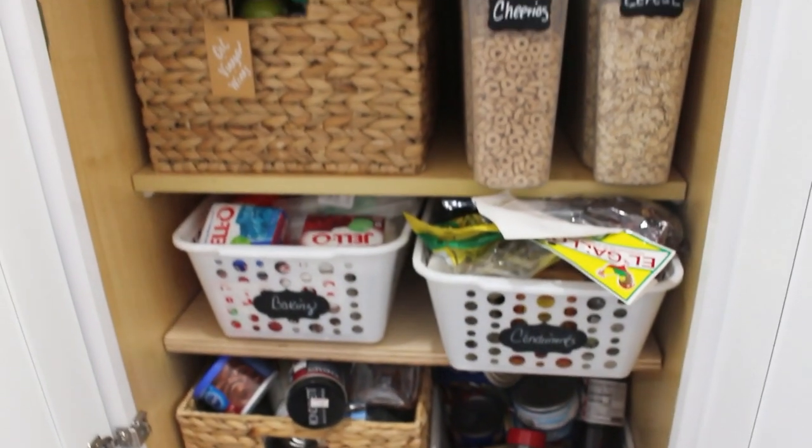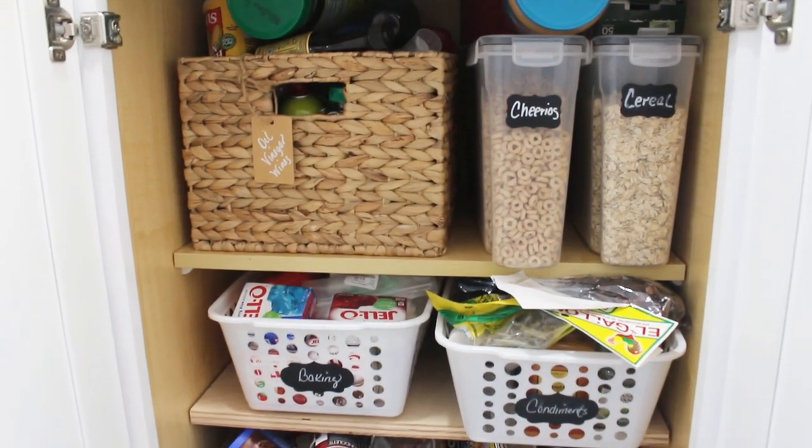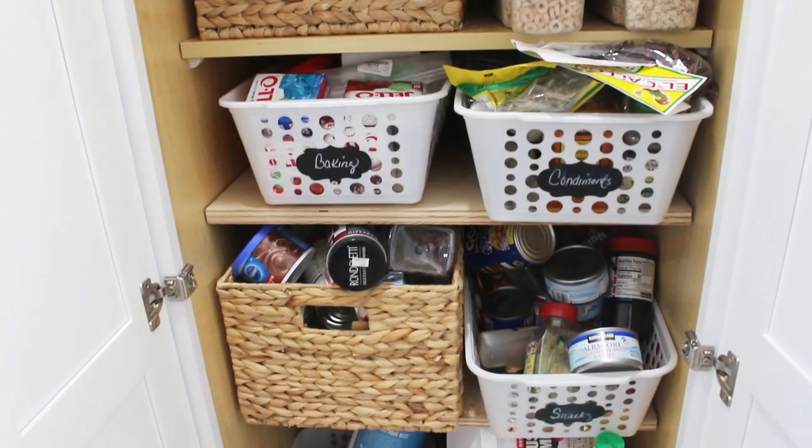Today we're tackling my pantry. As you can see, it's a small one with deep shelves, and it can get a little challenging to know everything that you have because you can't see what's in the back. Today we're fixing that problem.